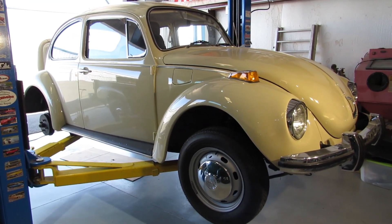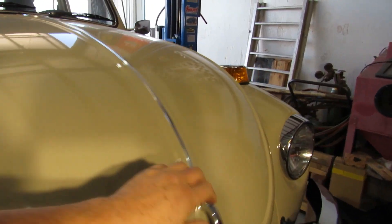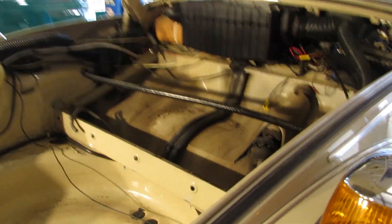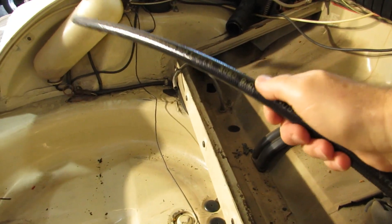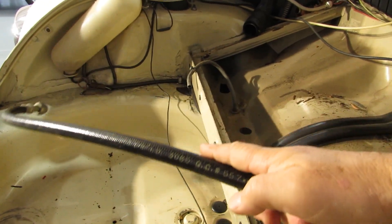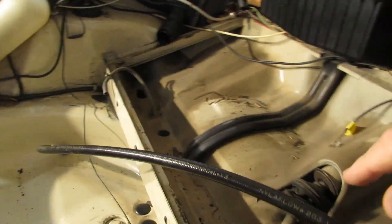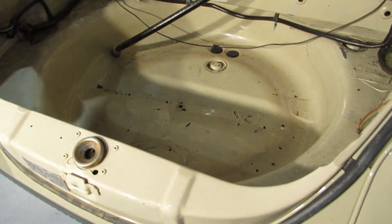I removed the fuel tank up in the front. The fuel tank area is where one of the front battery packs is going to be, and it wasn't that easy getting this tank out because of this hose right here — it was part of the air conditioning system. Believe it or not, this car had AC.